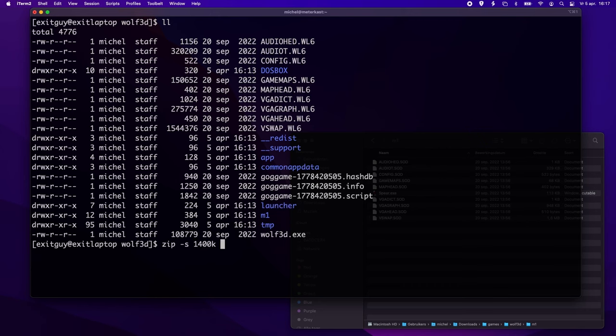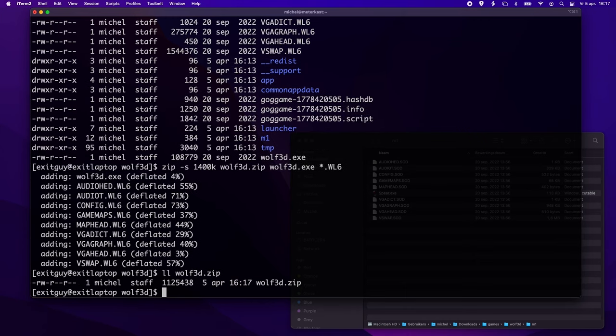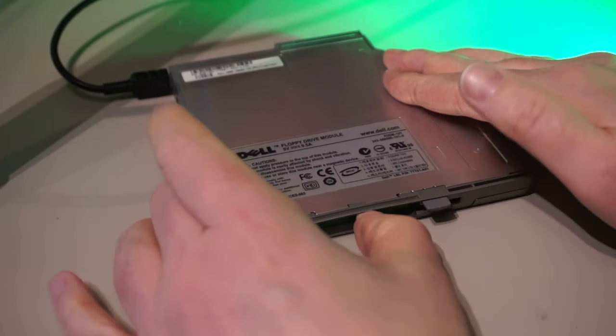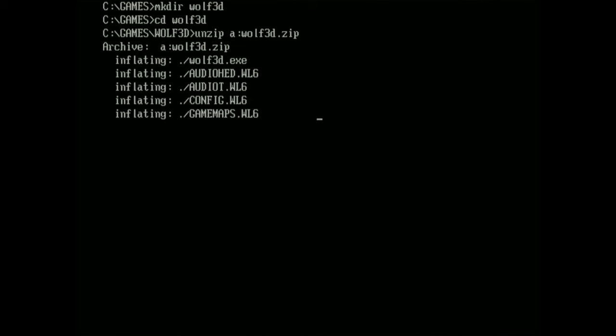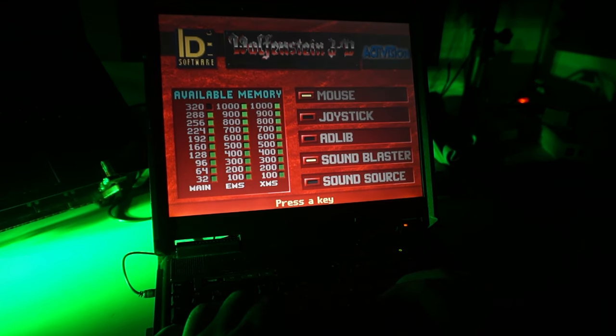To show you it really works, let's copy the game files over to a floppy disk and run them on an old laptop running DOS. I'll zip the Wolfenstein files as they're too big to fit on a single disk. It all fits in a single 1.4 MB zip file. I'll connect my USB floppy drive and copy the zip file to this cool-looking green save icon. Now I can unzip it on this old laptop running FreeDOS. Let's kill some Nazis!